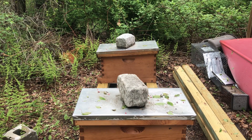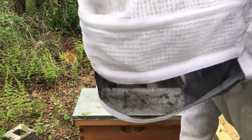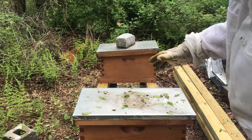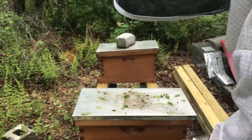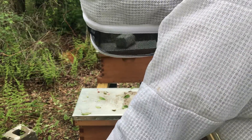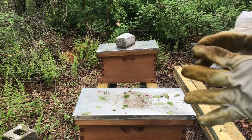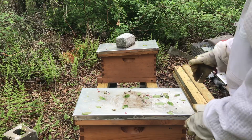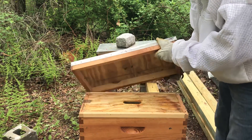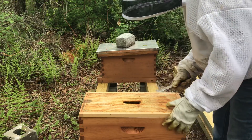All right, here we go. This is using my first splits of the year — it's been nine days. We really haven't had good weather but this week's going to pick up nice. I want to go in and just see where the queen cells are, and that's it. I'm going to close them up and let them be until I think she's mated, then check for a laying queen.